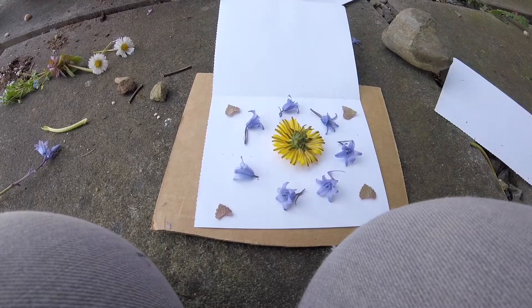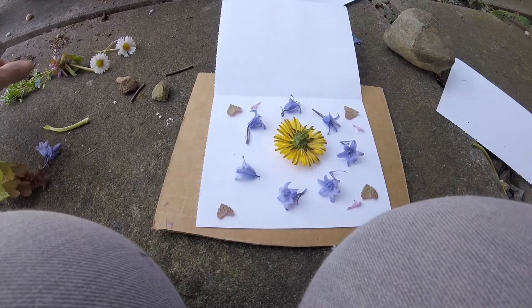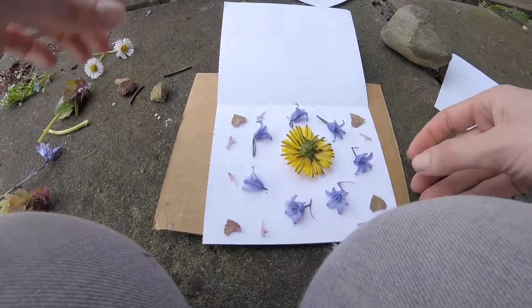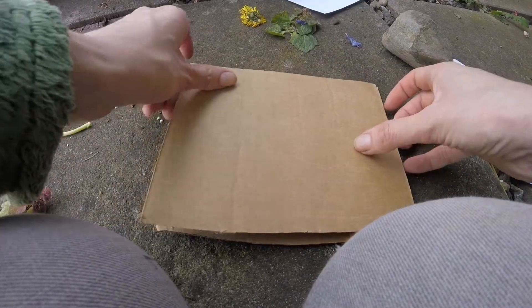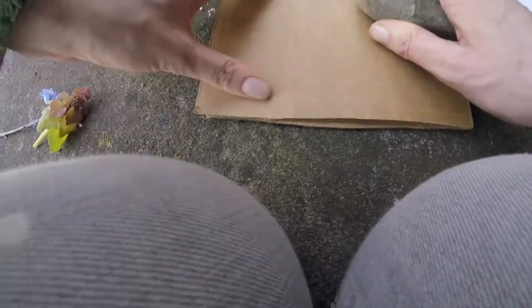Let's do these purple leaves. And then you fold it back closed, put your other piece of cardboard on top, press it down, and then you take the rock and you pound it.